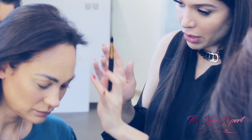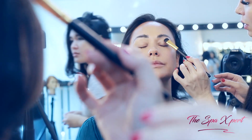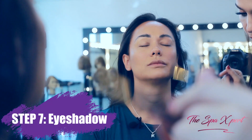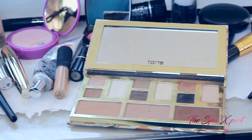We put the concealer on your eyelid, so first I'm going to use this color to set the concealer on your eyelid so it doesn't move around. We're going to use this all over your eye. So we're doing eye contouring — the base is always light, always a light color.